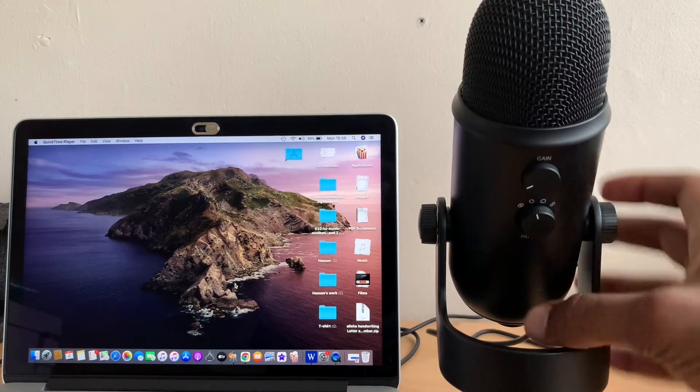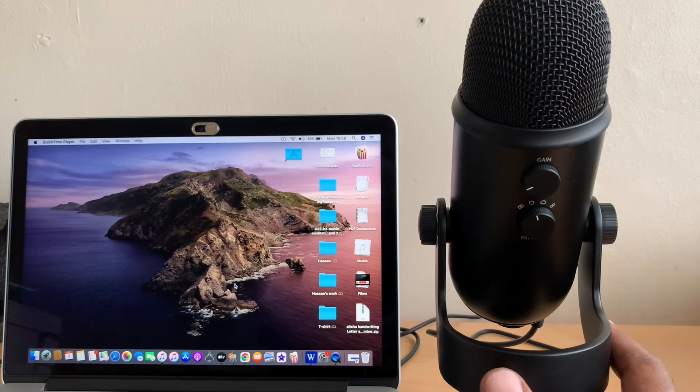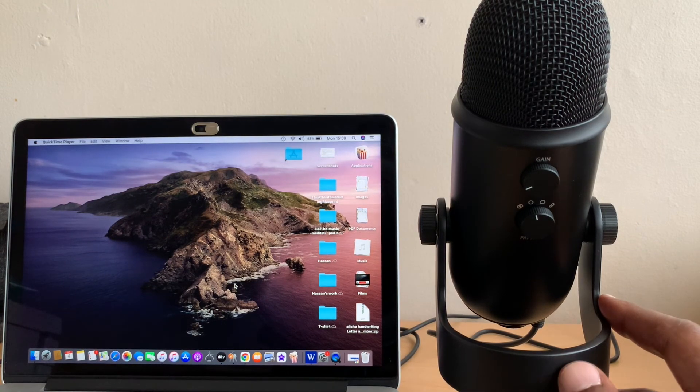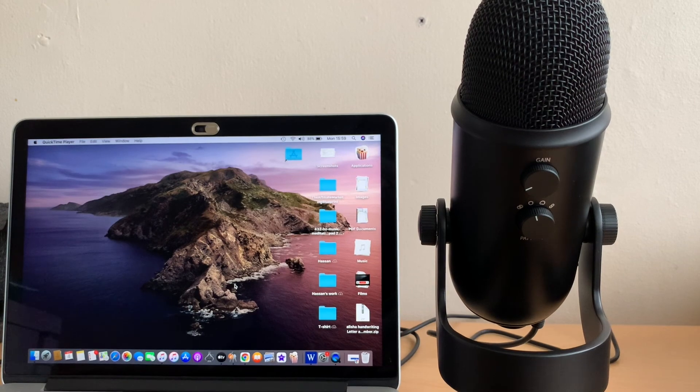If you think you need a mic or want to upgrade, I think this mic will do a good job. It wasn't too expensive — it cost me about 110 pounds from the UK, and I'm pretty sure you can find it everywhere. If you find this video helpful, give me a thumbs up and subscribe to my YouTube channel. Thank you.